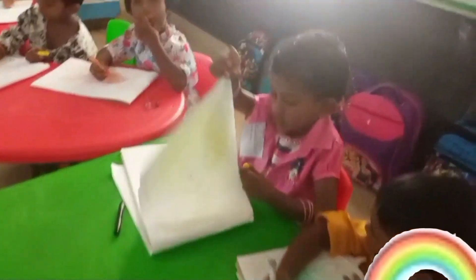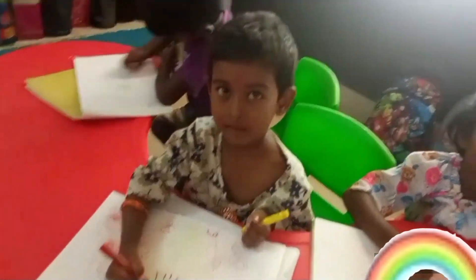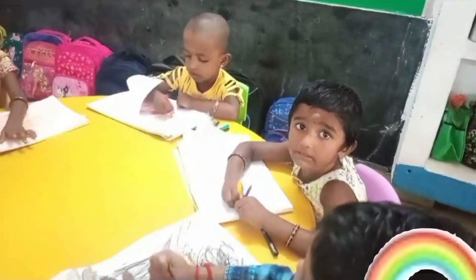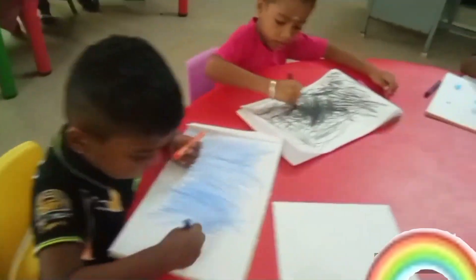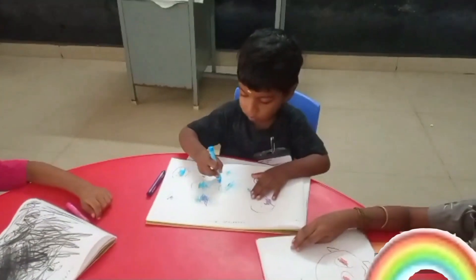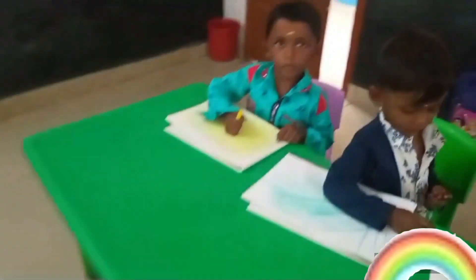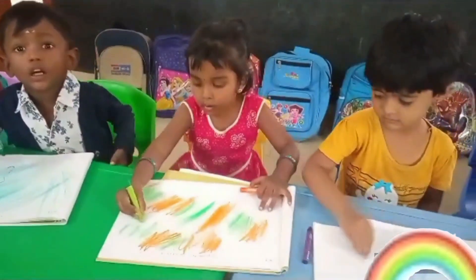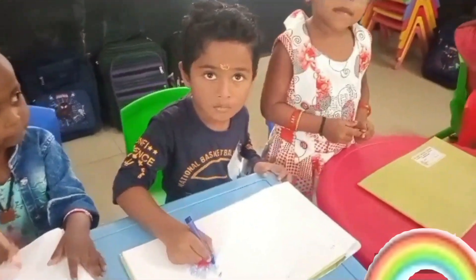We're going to make a scribble! Just add some lines that cross and wiggle, add some lines that loop and twirl, thick and zag, swirl and swirl. Do you have shades of green or baby blue, or crazy colours? They look great too.